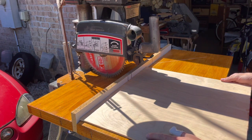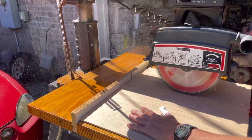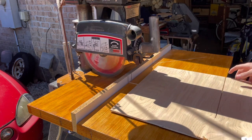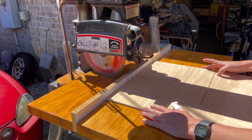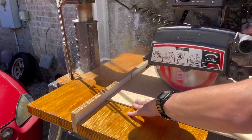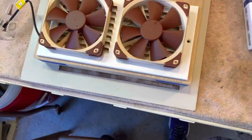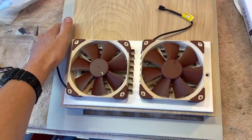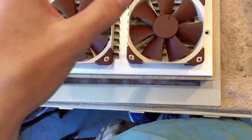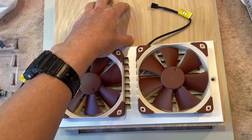Now I'm going to cut out that side panel. The larger fans came in for the side here. I'm going to attach this panel to the PC and kind of make sure there's going to be enough space for everything, because I know the cooler is large. Then I'll come back out here and probably use my scroll saw to cut the quarter-inch plywood for the fans.